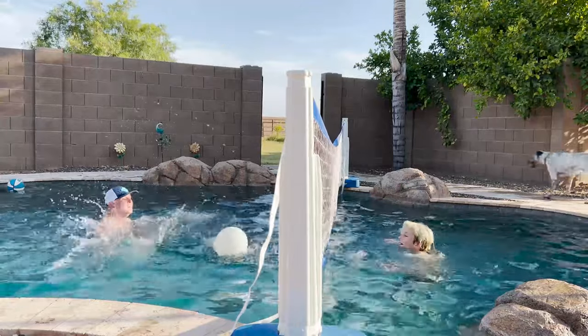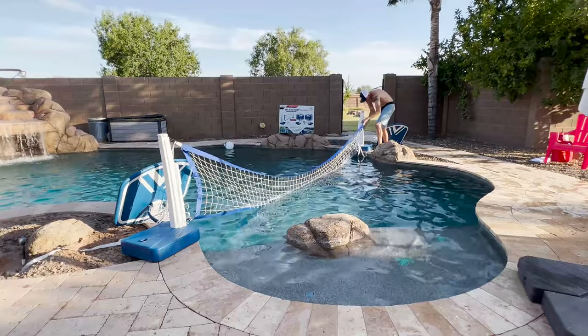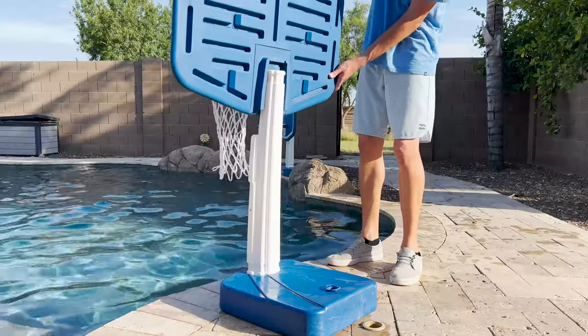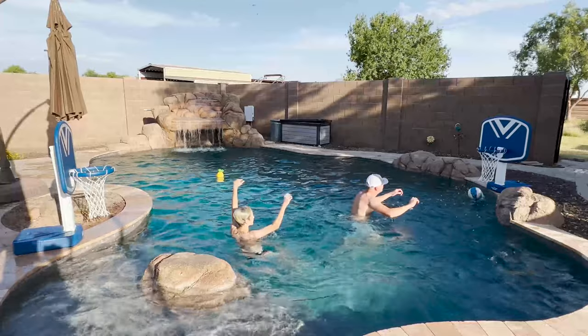Now it's off to the pool to test drive our new aqua volleyball court. If you get tired of volleyball and want a new challenge, the net comes off and is replaced by two basketball backboards for full court aqua basketball.